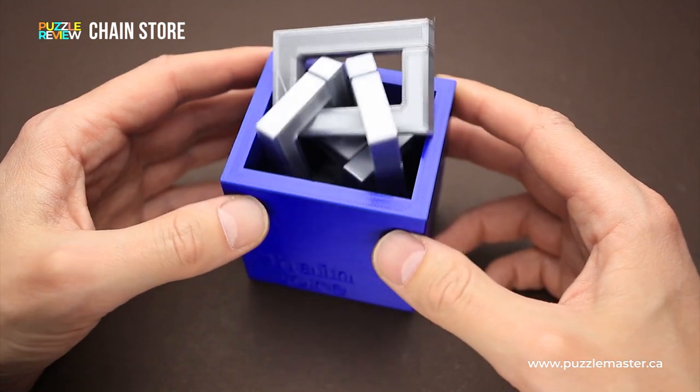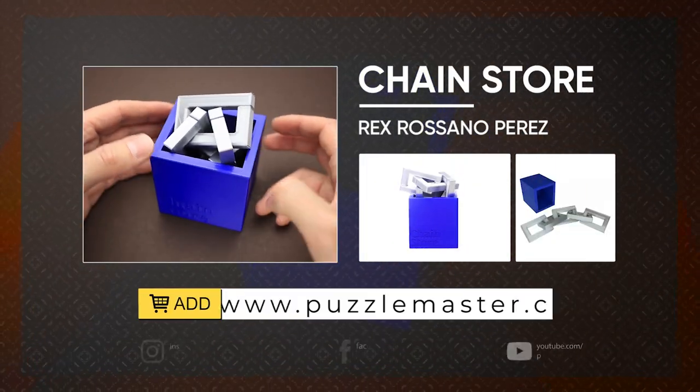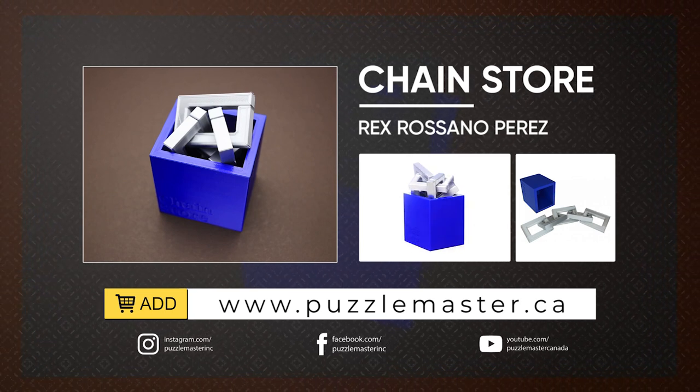If you like the Chain Store puzzle and you want to buy it, go to puzzlemaster.ca. Thank you for watching. See you next time.